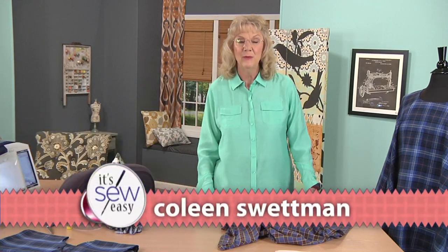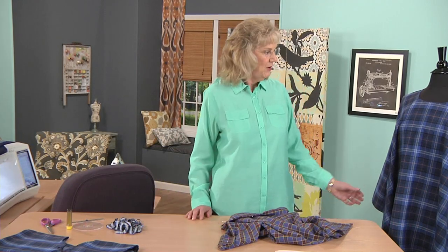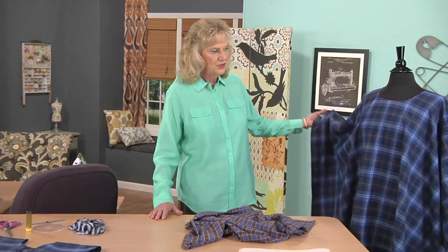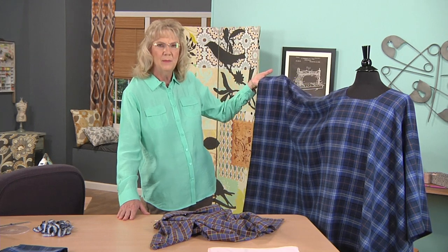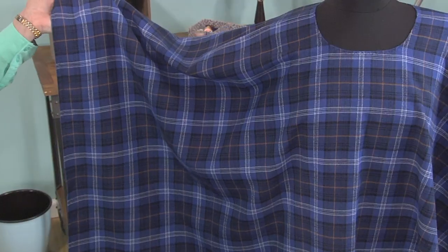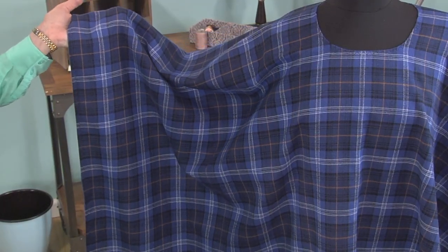Hello, my name is Colleen and our project today is a poncho. You can see we have a finished adult-sized poncho here on our mannequin. The poncho was very popular in the 60s and then, as fashion does, it faded out for a while, but I have noticed that the poncho is coming back. I went looking for a pattern and found a poncho pattern in every pattern book I looked at, so that tells me they're on the go again.